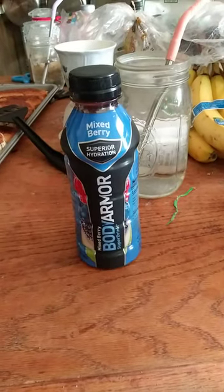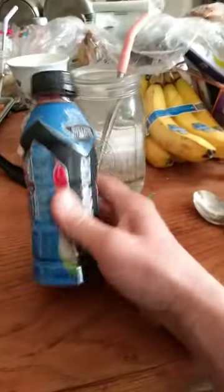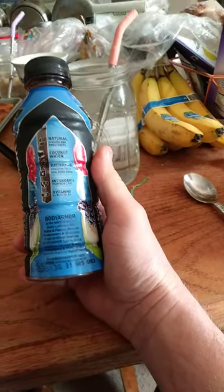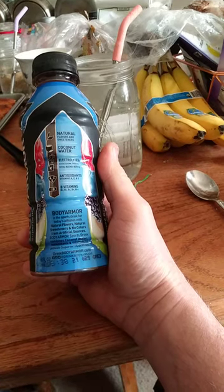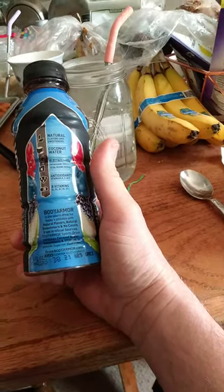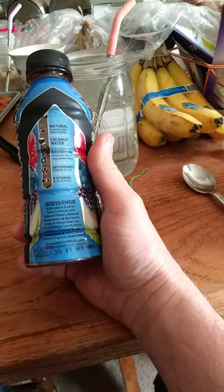This review is of Body Armor Mixed Berry Super Drink. It's got better than average electrolytes compared to Powerade and Gatorade. It uses natural flavors, natural sweeteners, and no colors from artificial sources.